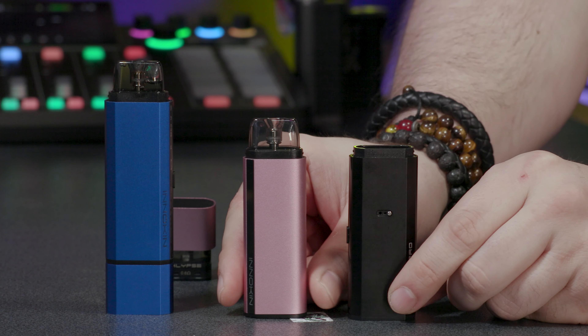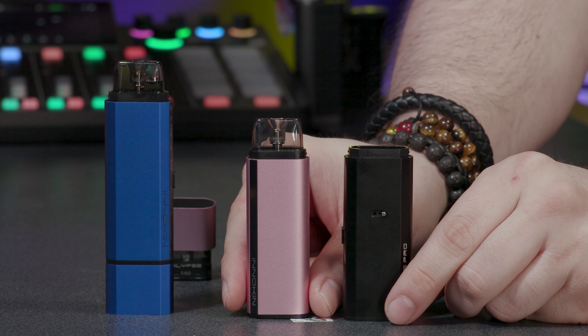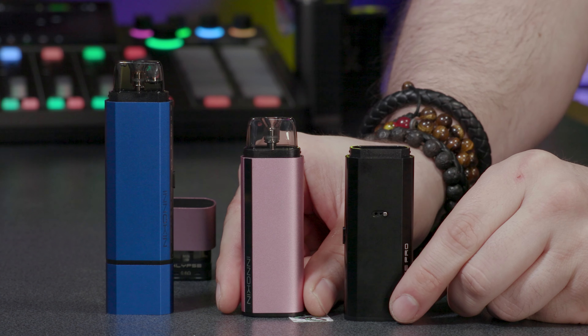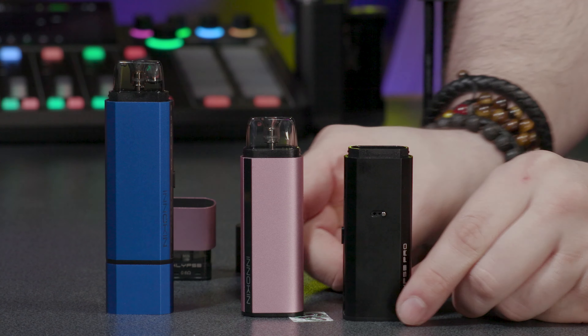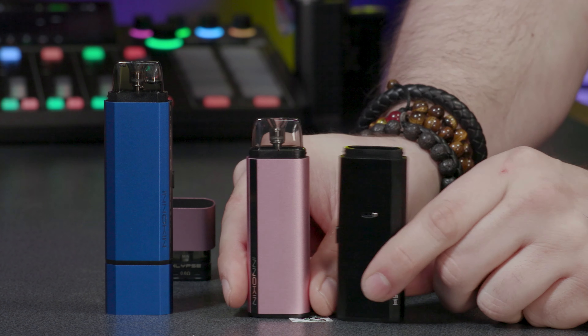The Klypse and the Klypse Pro — we have to look at the differences because it's an iteration of the same device. There's a clear difference. You got excited and wanted to vape, and we got the face as a bonus — the face was free.